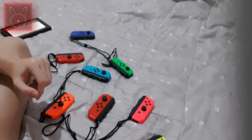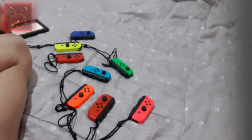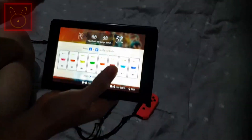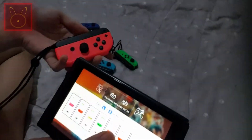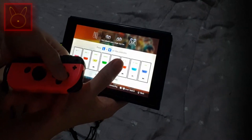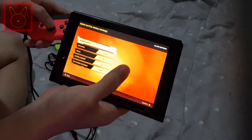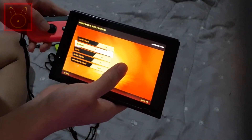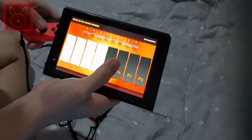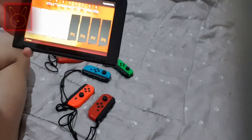Alright, all done — all the Joy-Cons are now strapped. Player one is the pink one, and you can see the indicator light is on one. Now I'm going to set the match time to 10 minutes on easy. As you can see, all 8 Joy-Cons are shown in the game.